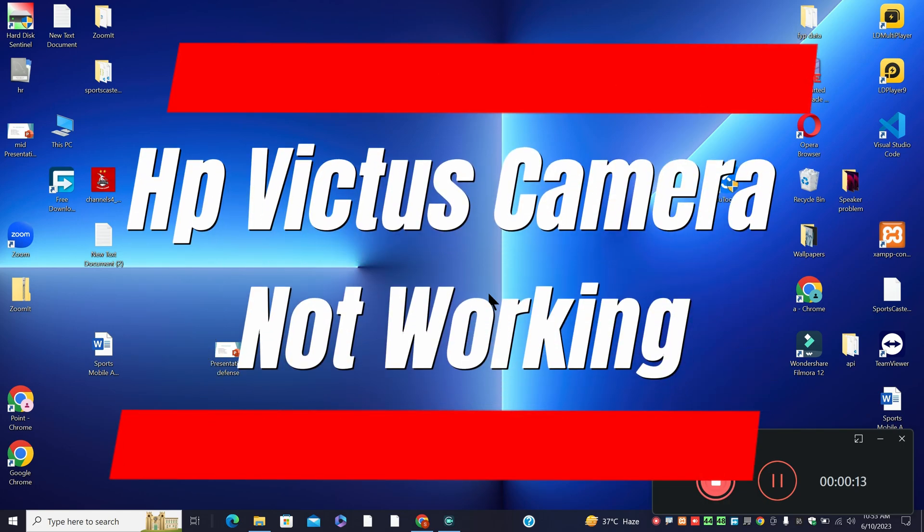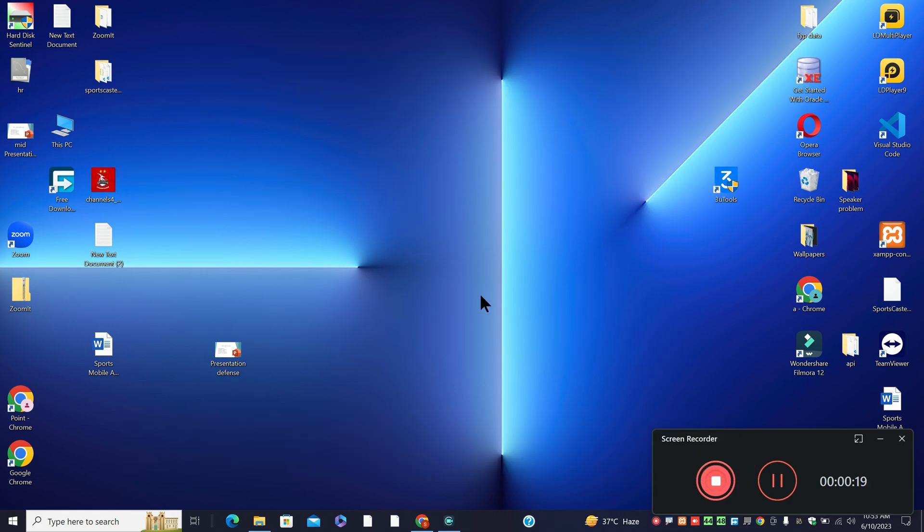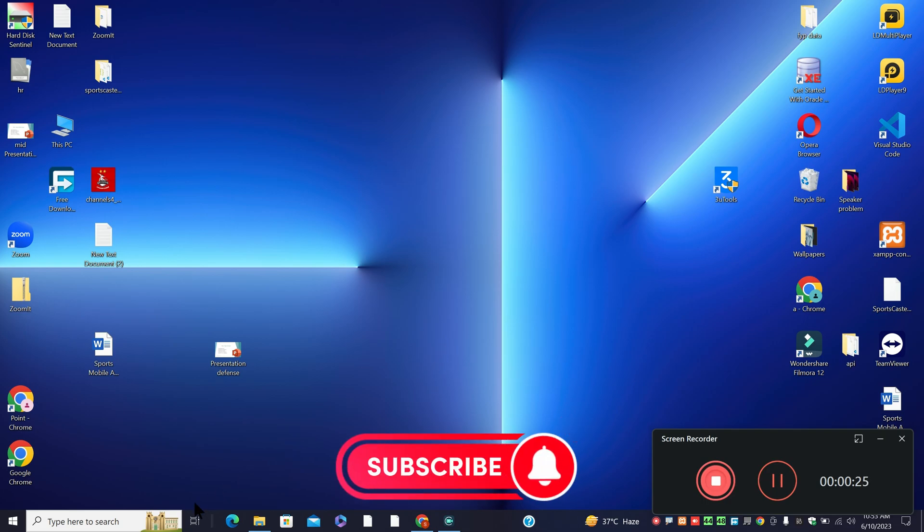Hello everyone, in my this video, I am going to tell you about the HP Victus camera not working. So if you are facing the camera problem in HP Victus, I will show you how you can resolve it. Watch complete video, follow all the steps and if you are new here, don't forget to subscribe and press the bell icon.